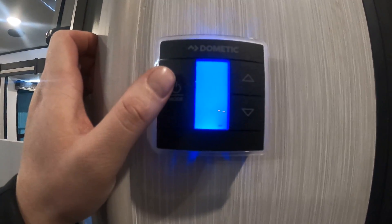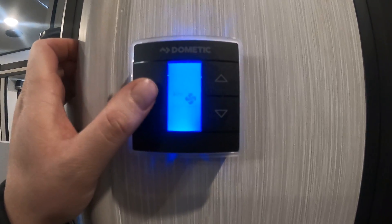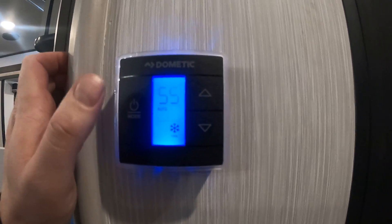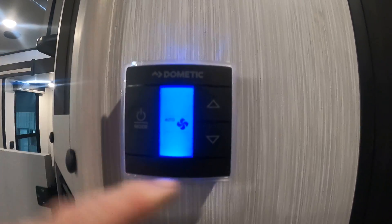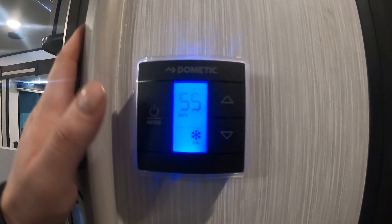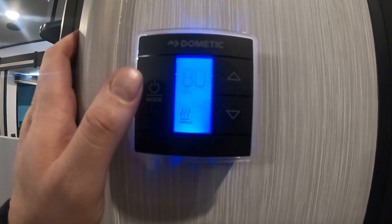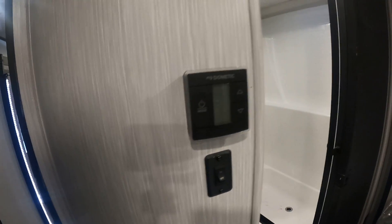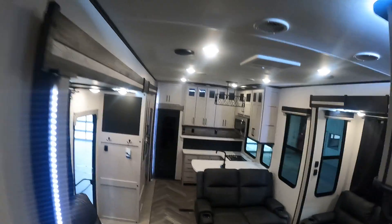This is for our heat and AC. First button here is for high, low, auto. Second button here is for AC and then for your heat — in this unit the heat is only controlled from in here in the bedroom. This will control the AC out here, and this will control the AC in here.